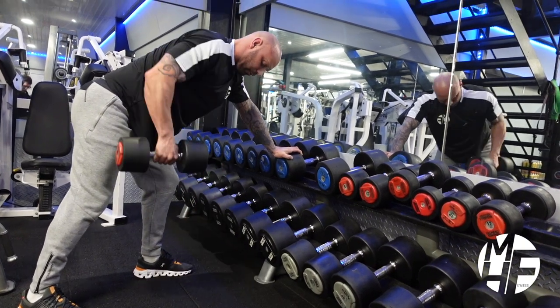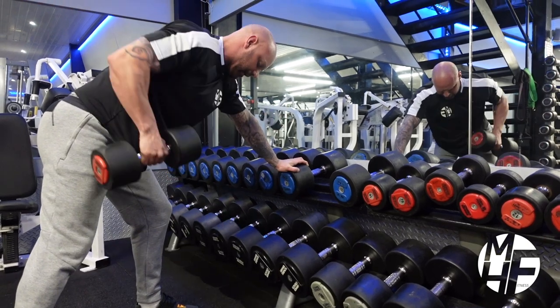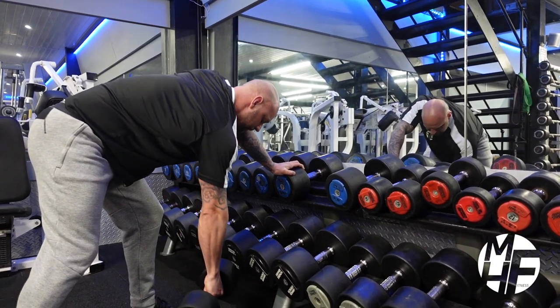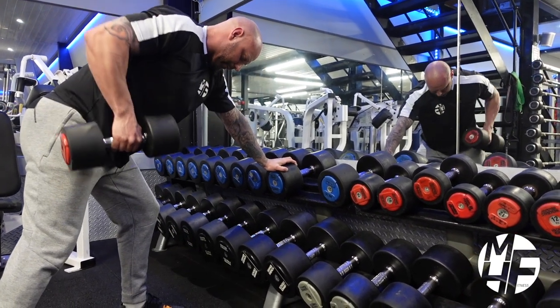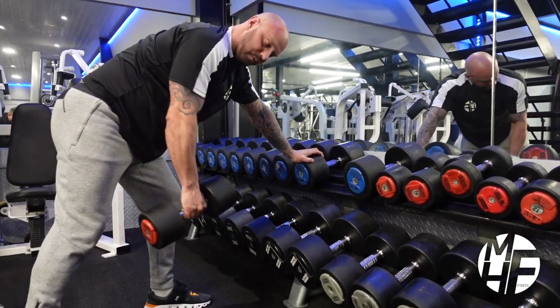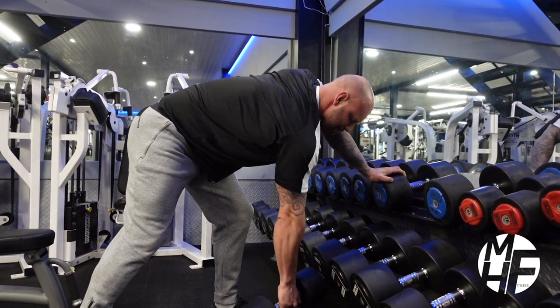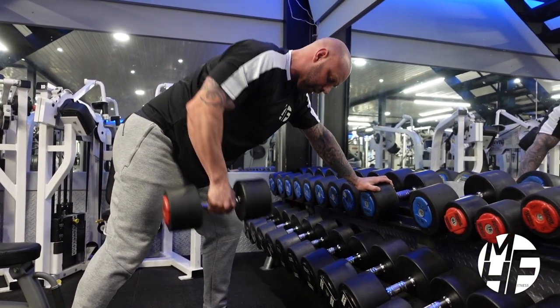You can see I'm just slightly twisting that dumbbell to get it around — that's just to really try and engage every fiber possible. Nice and low. What we're not doing is just this partial movement. We're trying to make sure we get a full stretch and a full contraction every single time.